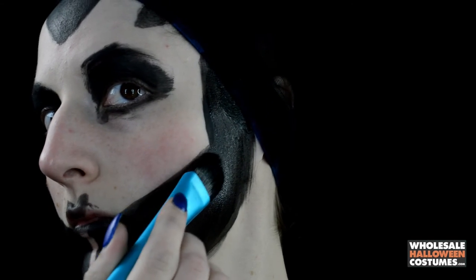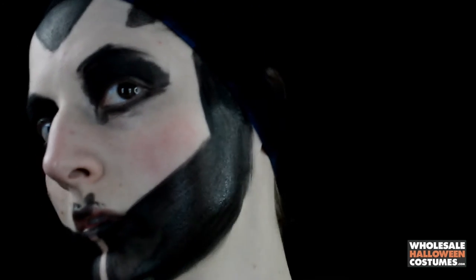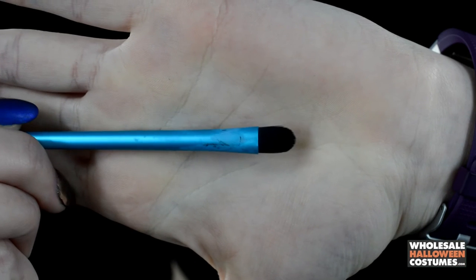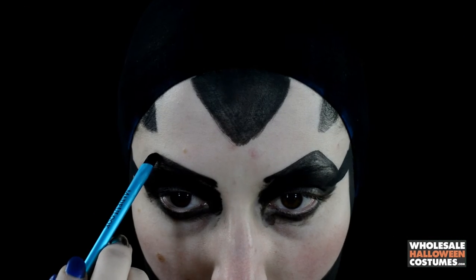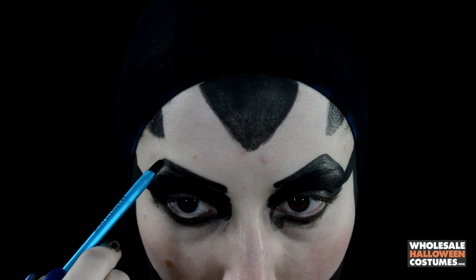Make sure to do two coats so it is nice and evenly covered. Now with a small paintbrush, I'm going in with more black and just defining the eyes a bit more.